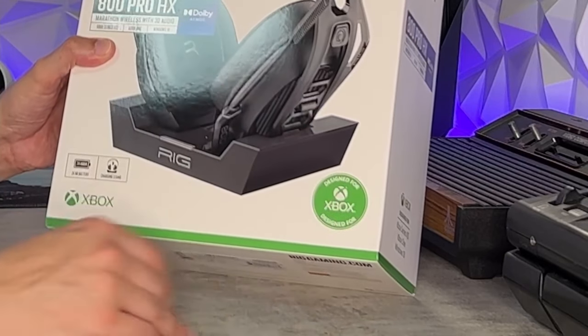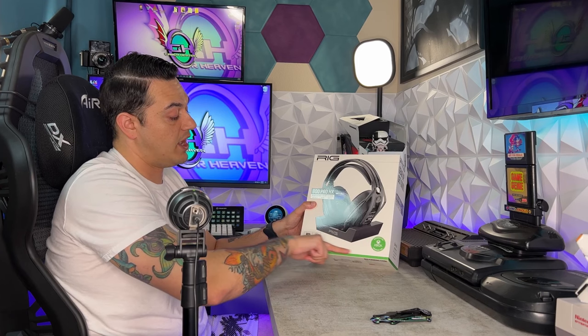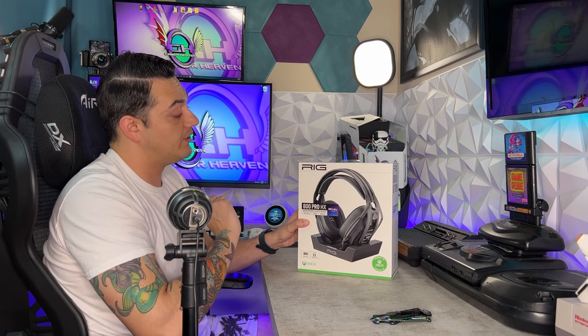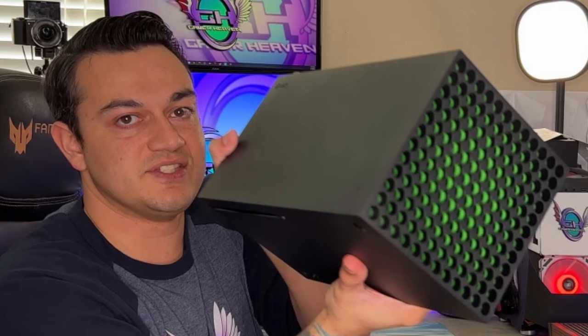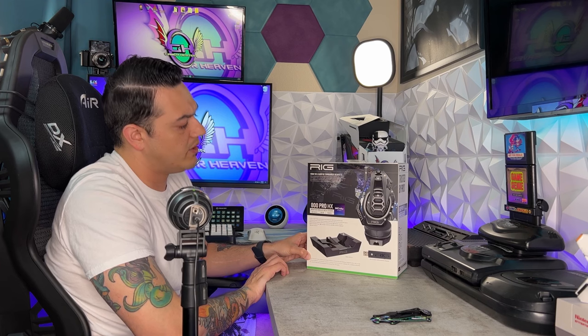You have the little stamp and sigil down here saying, hey, Big Daddy Phil Spencer knows we're selling this product. You have a little lime green trim, but overall the box is white and black — very tasteful, very classy, very elegant. This is for Xbox Series S and X, Xbox One, and Windows 10 PCs. They don't list Windows 11, but I'm sure it'll work with Windows 11 as well.